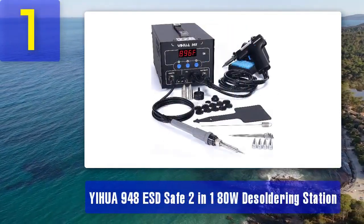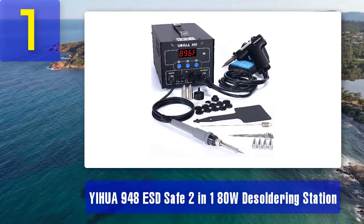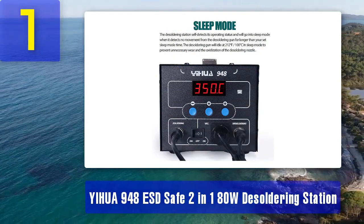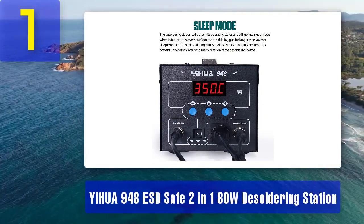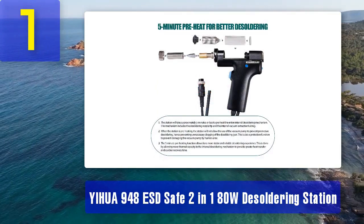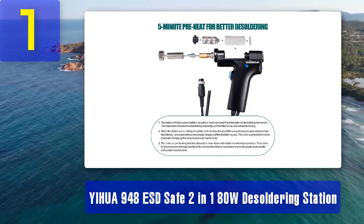Coming in at number 1: the Yiwa 948-ESD Safe 2-in-1 80-Watt Desoldering Station is a top-of-the-line choice for professionals and hobbyists alike. This station combines both a soldering iron and a desoldering gun, making it a versatile tool. With its 80-watt power output, it can handle a variety of tasks, from through-hole components to surface mount devices.